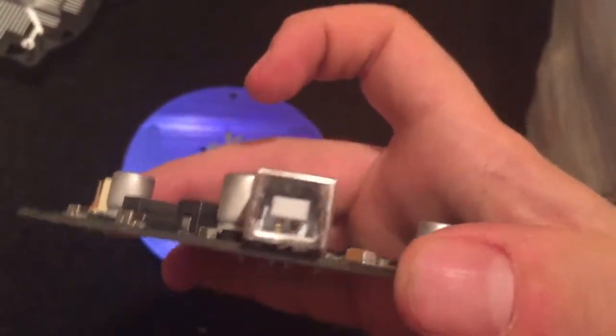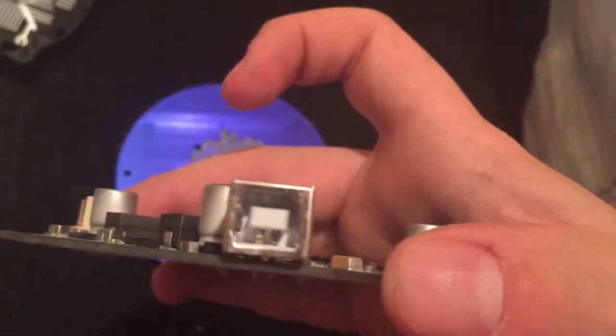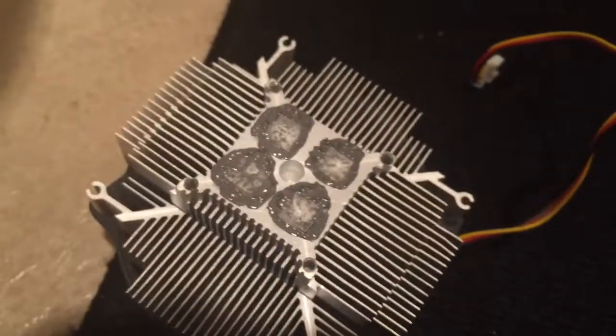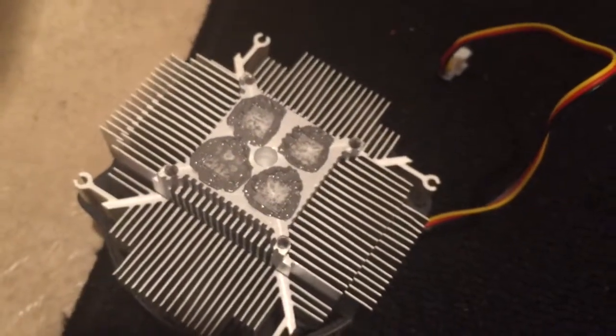But that really sucks. I might have to try to see if I can replace that connector or figure out what to do, because I can't use it now. But until next time, thanks for watching.